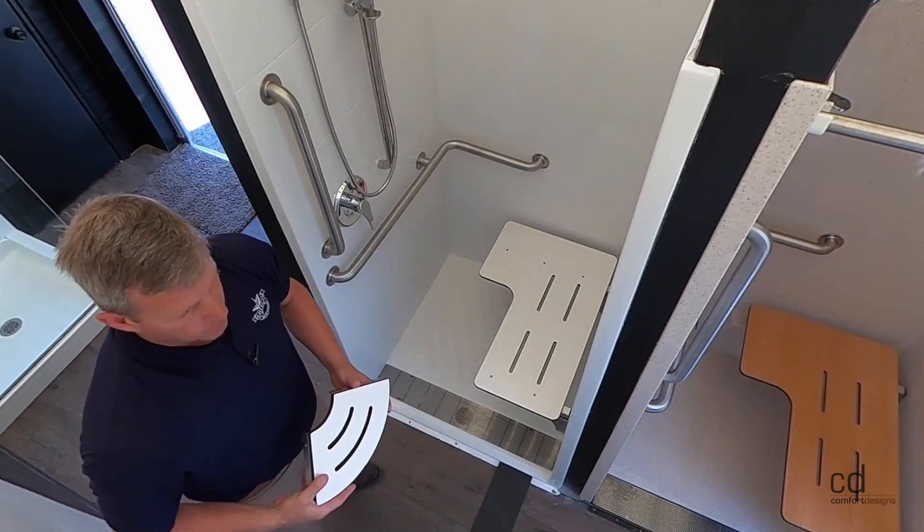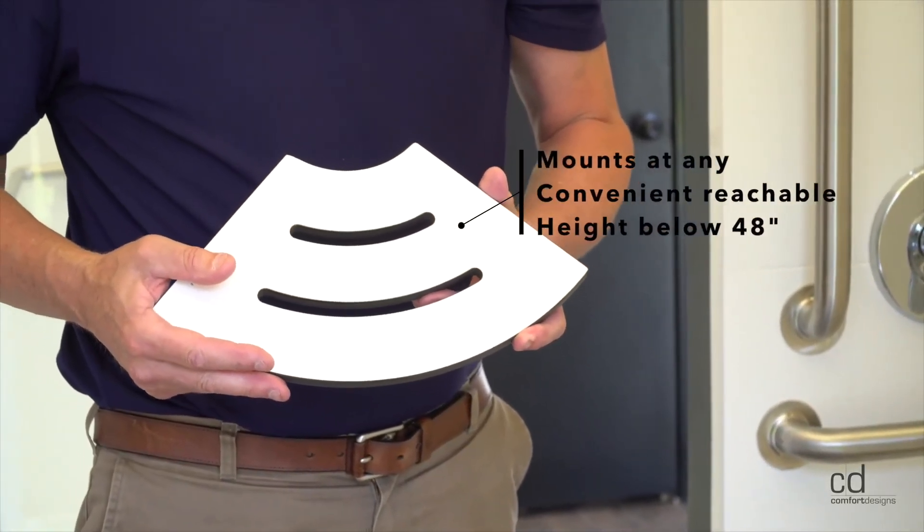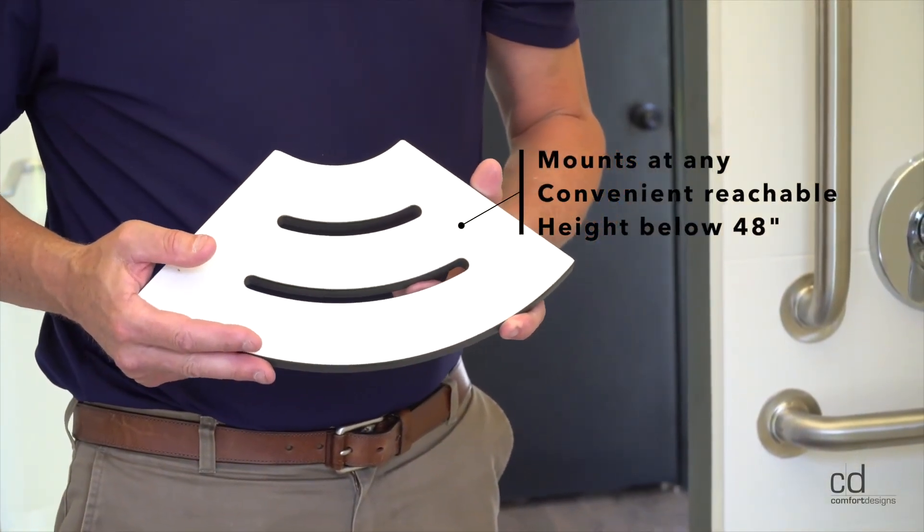This soap ledge would be a great added alternative to be added into the corner above the grab bar.